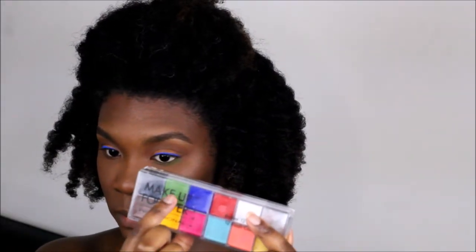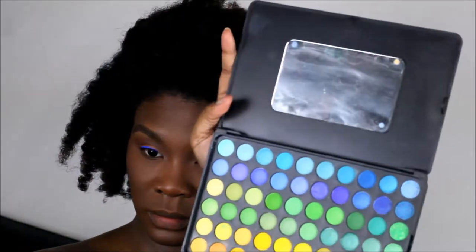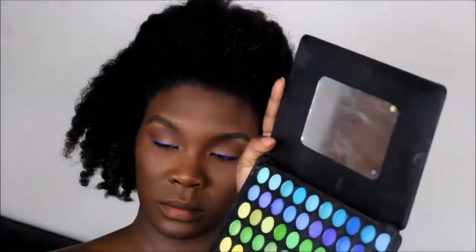I'm taking the green from the Makeup Forever Flash palette and the BH Cosmetics lime green from the 120 palette. I'm using the Makeup Forever Flash palette green as a base. I have my lashes on now.